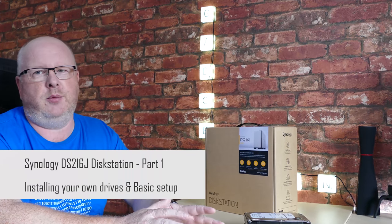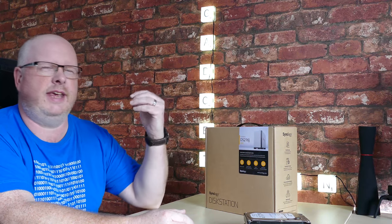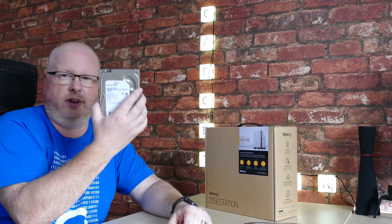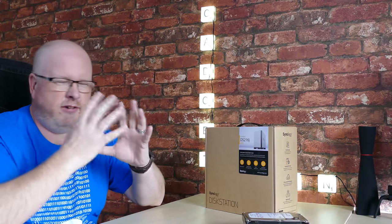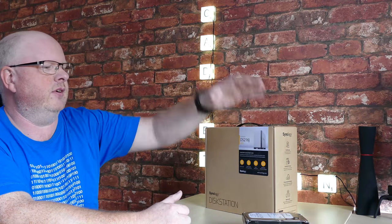Today's video is about network storage — external hard drives that are network accessible. Some people call them cloud storage, but cloud storage is provided by another provider. These little boxes are something you put hard drives in, or they come with hard drives. They're essentially like a small server, so you can have user accounts, share services, mobile phone app access, internet access via web browser, or FTP.